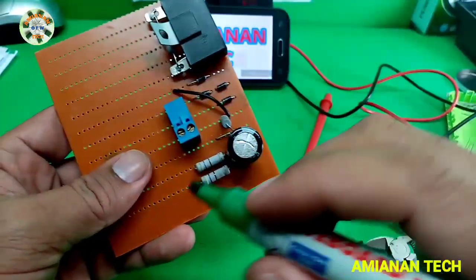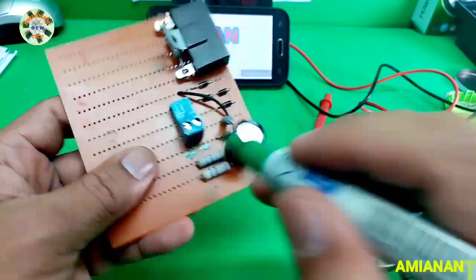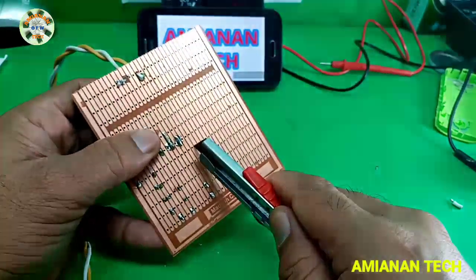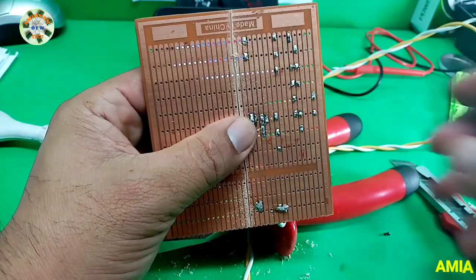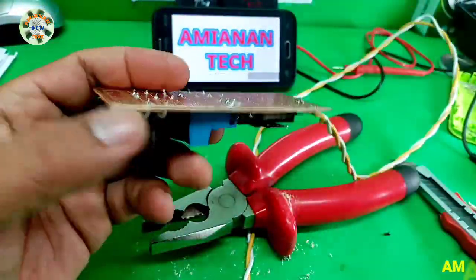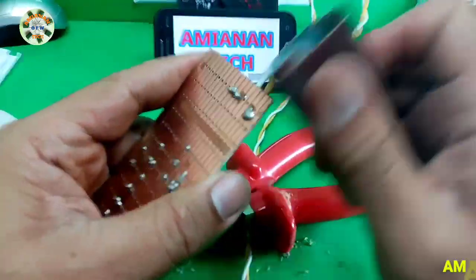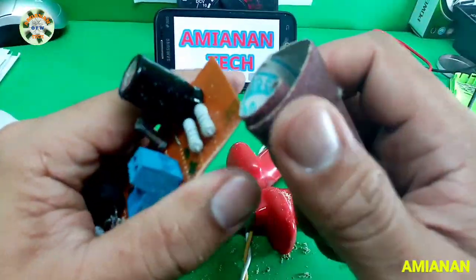This is the positive and negative terminal. Now it's time to install the DC power for the input. After cutting the wires, we sand the edges with sandpaper to clean them up. This is my personal tester only, not for commercial use — no need to make it look perfect, as long as it works.